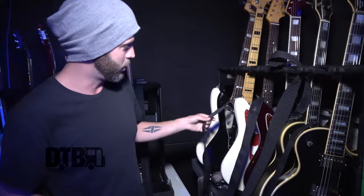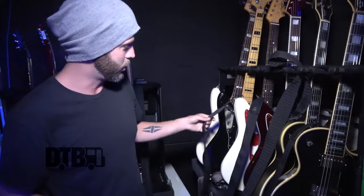And that's, I believe, all the guitars I keep out on tour. Obviously we have a lot of them, but they're not all mine.